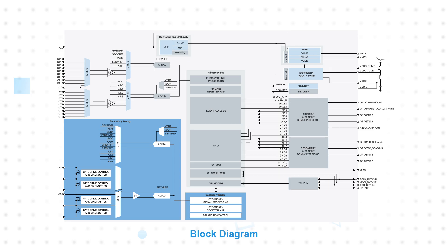It has 18 channels that support bus bar voltage measurements from negative 3 to plus 5 volts with a 16-bit resolution, up to plus or minus 8 millivolt typical accuracy, and less than 1.5 millivolt measurement error over the life of the device.